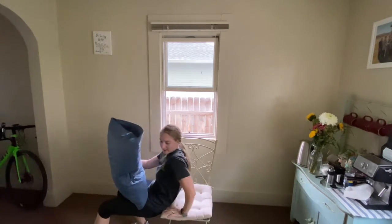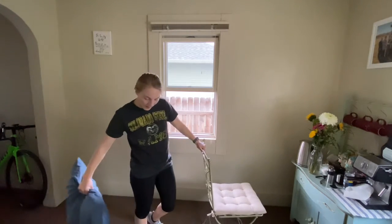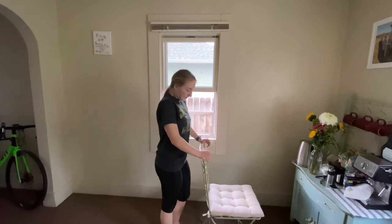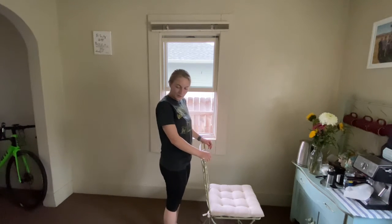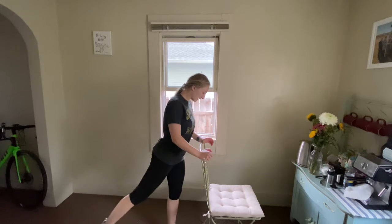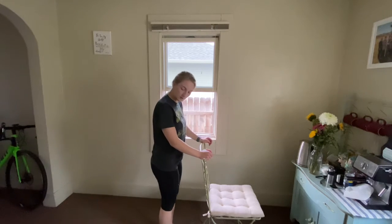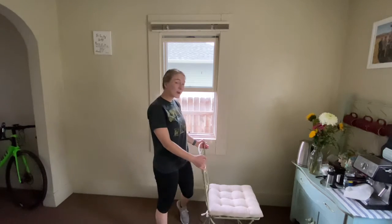Next thing is going to be the standing exercise. I'm going to turn my chair and stand behind it, doing those glute kickbacks. We're switching every time — kicking that leg back behind me. Using the chair for stability; if you don't want it, that's fine — you can do it without the chair or on a wall.